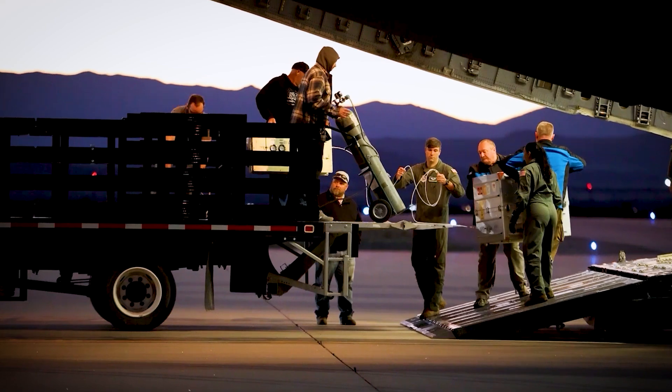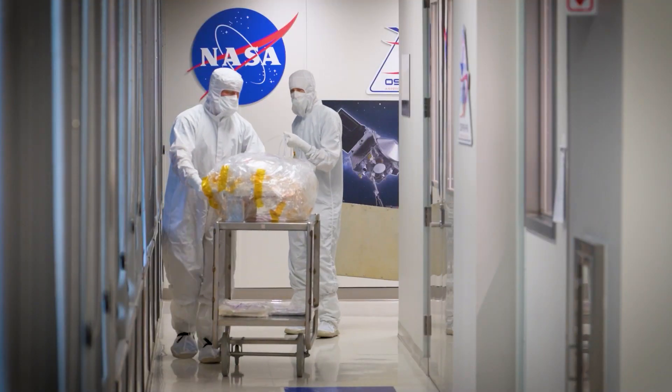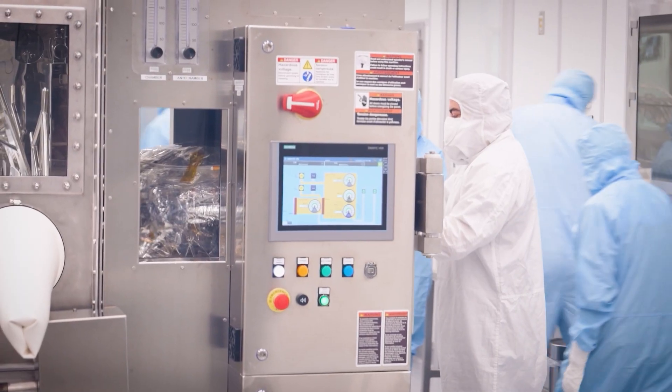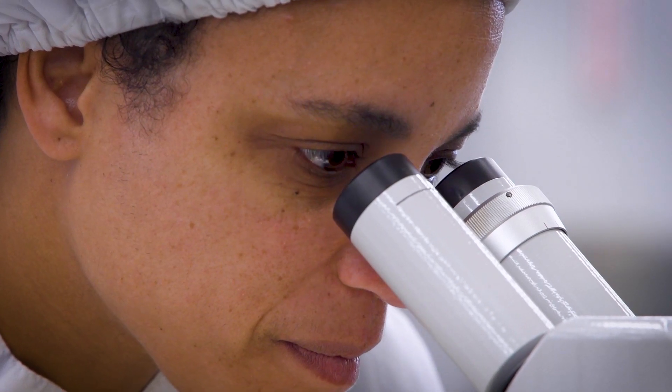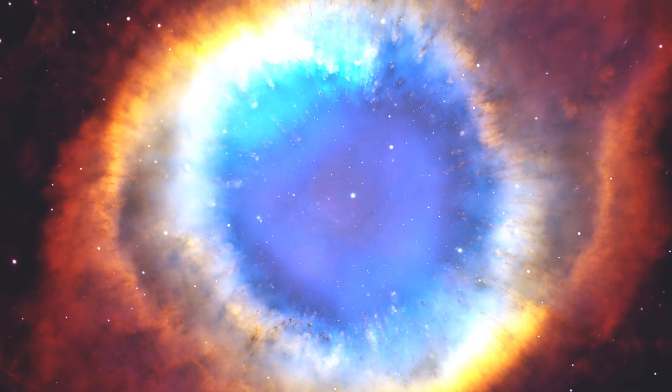Some of the recent excitement has been with the identification of amino acids in the sample. The team has also found evidence for a past wet salty environment on Bennu. It means that the building blocks of life may have been very prevalent in our early solar system and could be prevalent in the universe, and that gets to the fundamental question of the origin of life and whether there is life elsewhere besides our solar system.